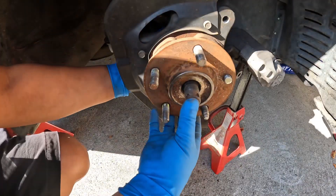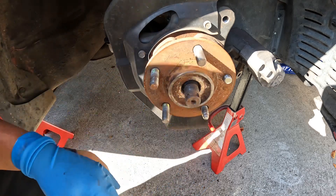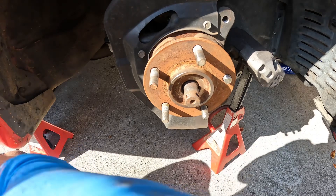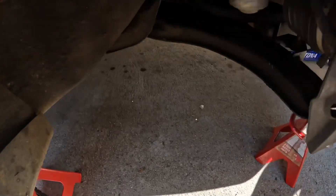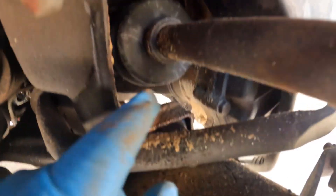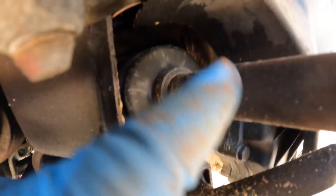The axle is loose — I can move it in and out. Another thing I wanted to mention is that the axle is bad on here too. As you can see there's a bunch of grease from the axle itself, so this is going to be replaced — that will be in another video.